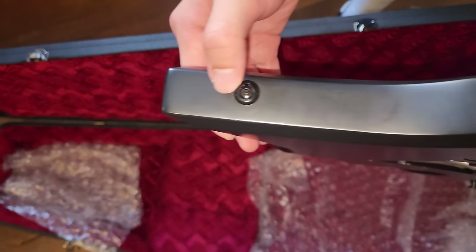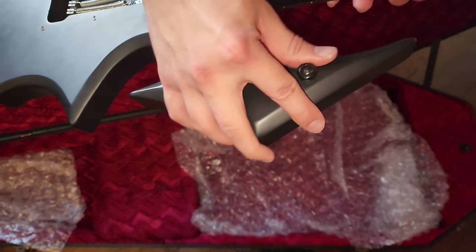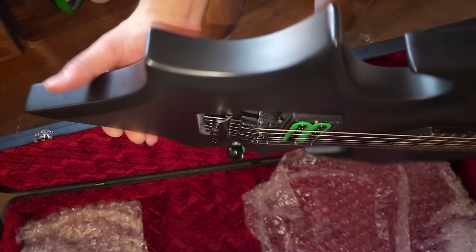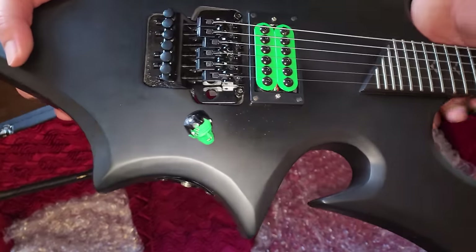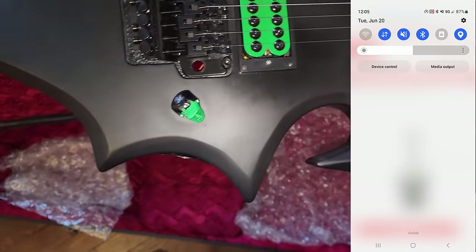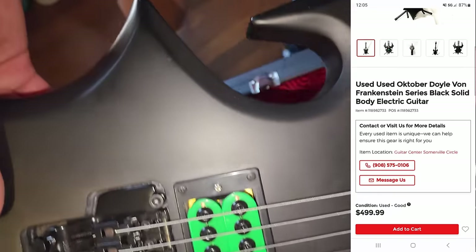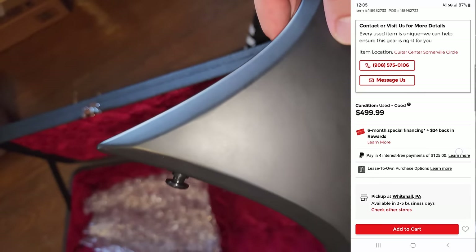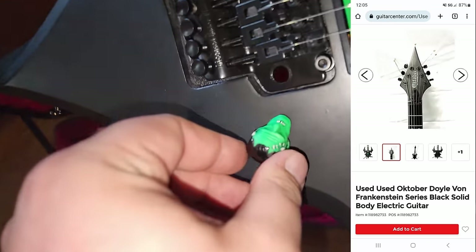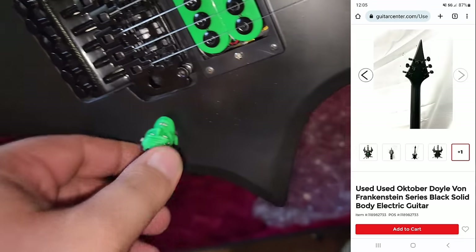Tons of new and experienced guitar players rely on Guitar Center's reputation as a store that sells only authentic items. Seeing a guitar slip through the validation process with a red flag as gigantic as a missing serial number is astounding. What's even more amazing is that I returned the guitar shortly after to a brick-and-mortar Guitar Center location, and they listed it the following day anyway, even after I explained the counterfeit nature of the item with all the arguments listed in this video.